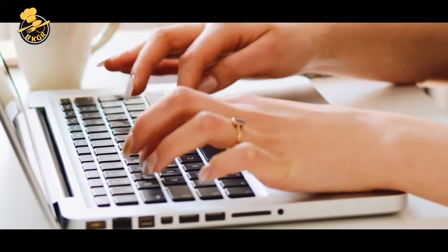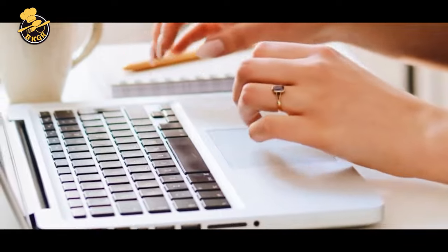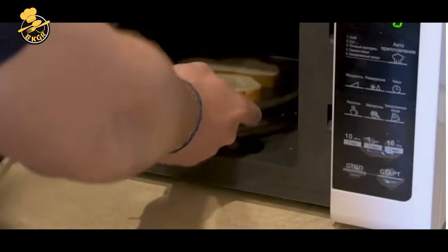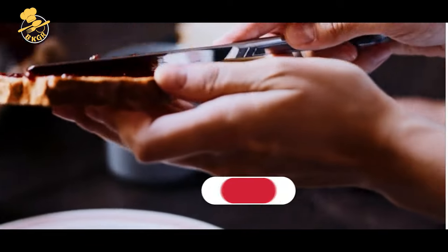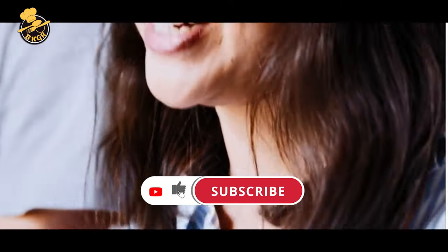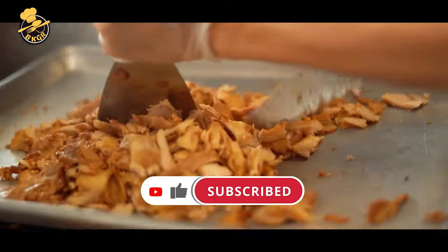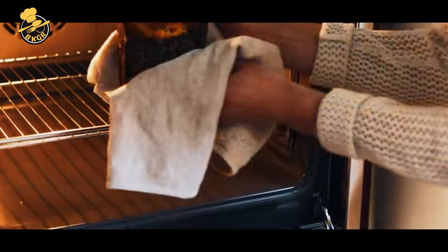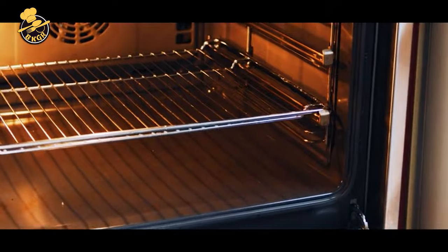Whether you're a busy professional, a college student in a dorm room, or simply looking for a convenient cooking solution for your kitchen, the Countertop Toaster Oven is an absolute must-have. Hit that subscribe button and ring the notification bell so you don't miss any of our upcoming videos where we'll share our favorite Countertop Toaster Oven tips and tricks. Get ready to take your cooking game to a whole new level.